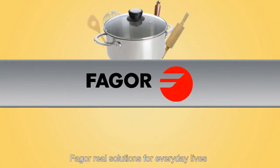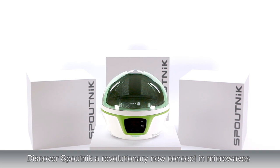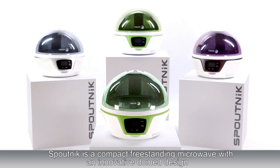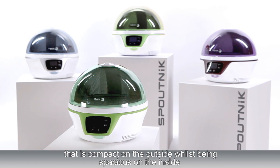Real solutions for everyday lives. Discover Sputnik, a revolutionary new concept in microwaves. Sputnik is a compact free-standing microwave with an innovative domed design that is compact on the outside whilst being spacious on the inside.